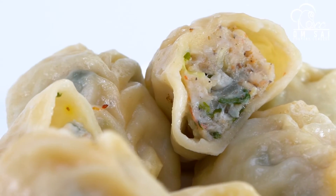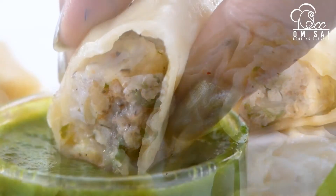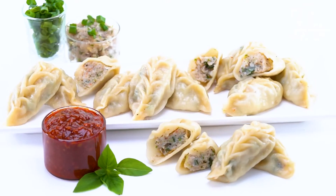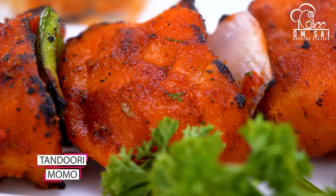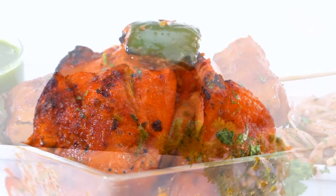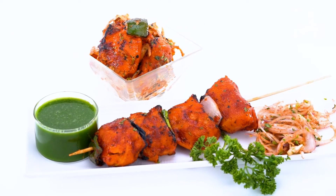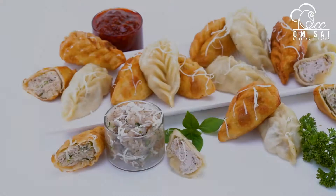So after this class, you can create Momos for your home, and if you have something going on in your mind about business, then you can do that too. Then we have made Tandoori Momos. So if you don't have a tandoor at home, how you can still create it — that will also be shown to you.